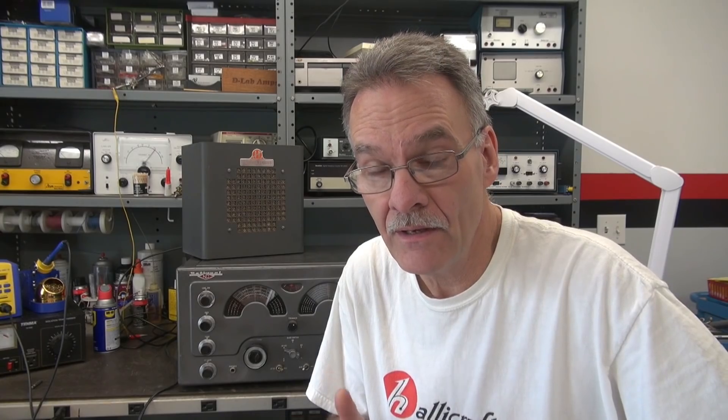I'm starting in the shop with the repair of a National NC183D receiver that has one dead band. I actually worked on this receiver last night and had to do some brain surgery. When I got done I thought, man, I should have put that on YouTube to show you guys this issue because it is a very unique problem. Luckily I was able to fix it. What I'm going to do in this video is show you the symptoms, show you the process that I went through, and the receiver is now working great.